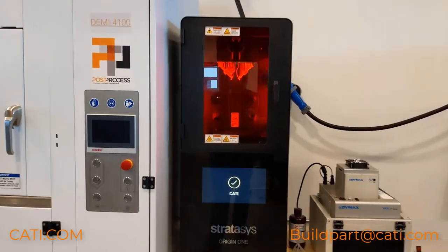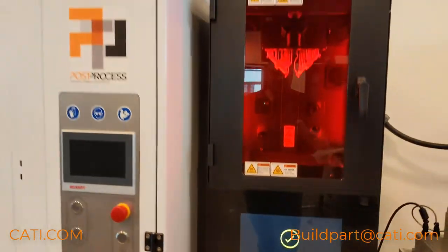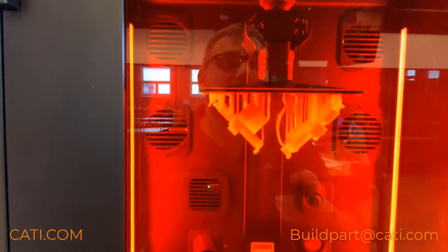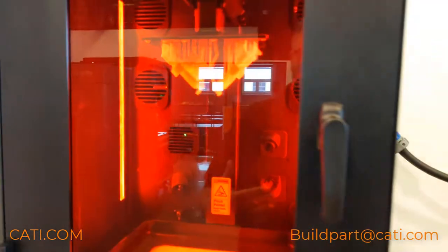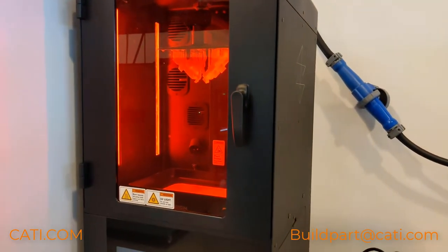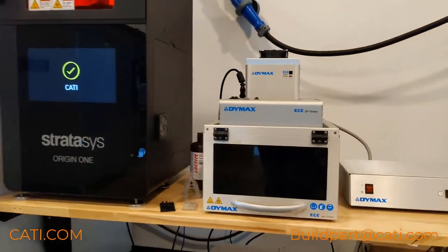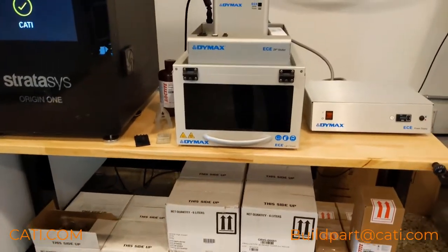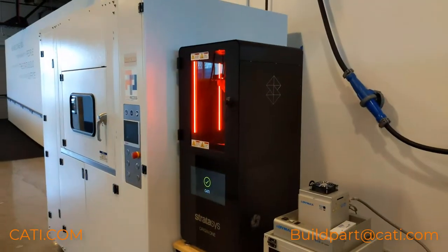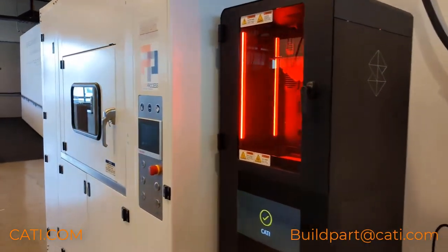Alright, so here's our machine — here's the Origin One. CATI, baby — CATI right there. We got some parts that we printed. This machine just prints fast — fast and accurate — and quality-wise it's just phenomenal. Here's the curing station for it. As you can see, the machine doesn't take up a lot of space, but it's a great machine. Prints really fast and prints quality parts.